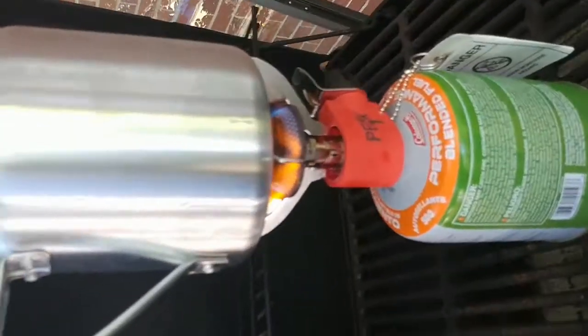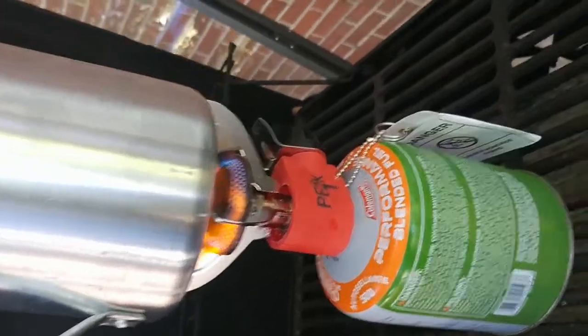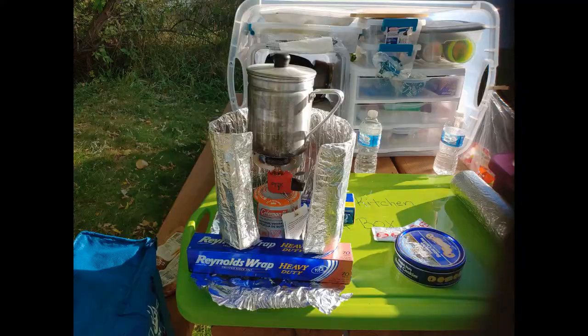Here we are trying our new cooker — the tag is still on it and everything, but we're experimenting with our new cooker. We're going to test to see how long it takes.